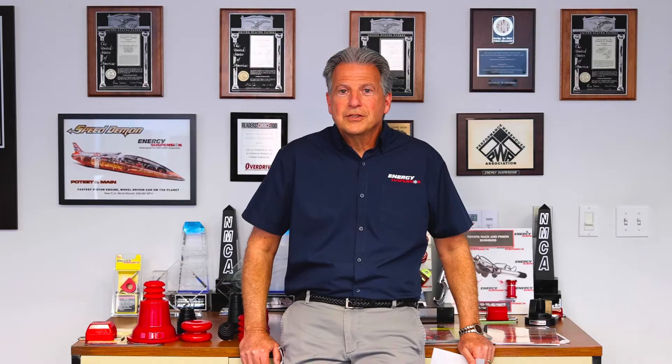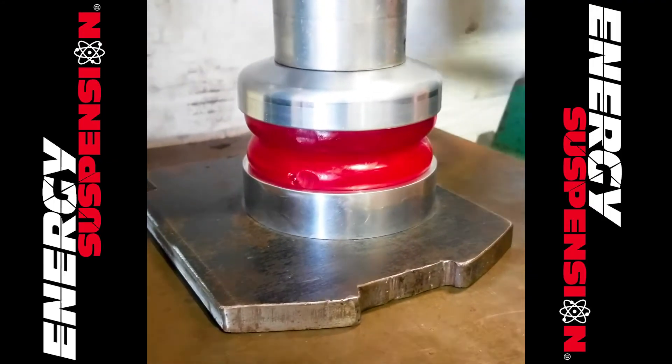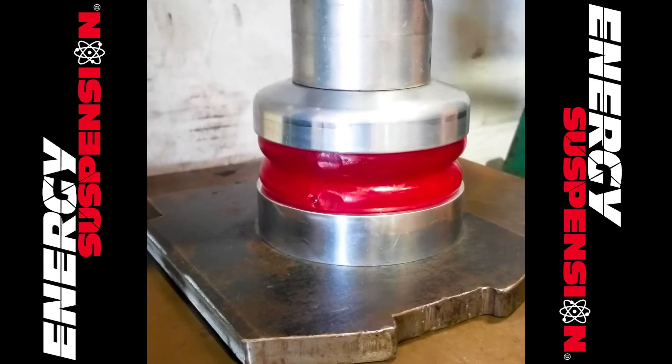Bump stops, which are also called compression stops or snubbers, are an important but often overlooked suspension component. They keep the shock or strut from bottoming out, which can cause internal damage, and prevent the leaf springs from being overstressed, resulting in premature failure.